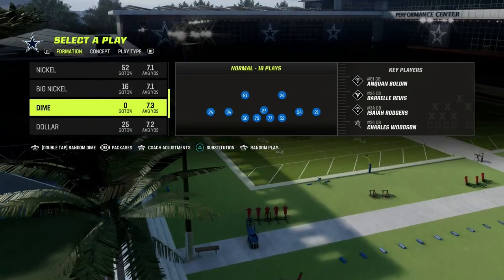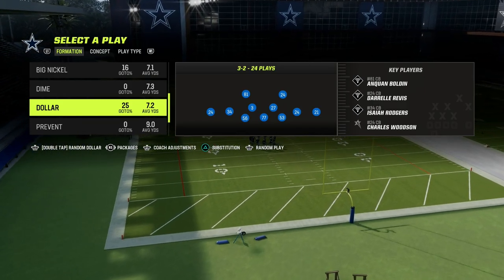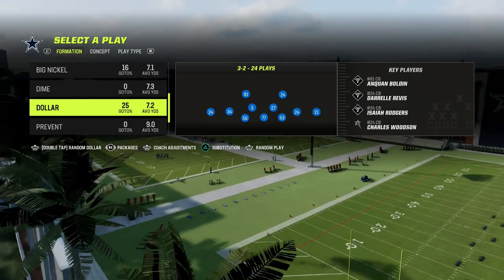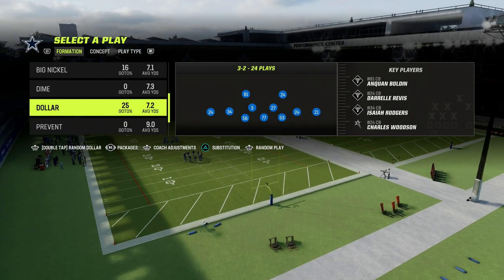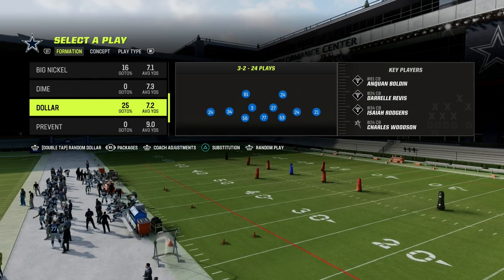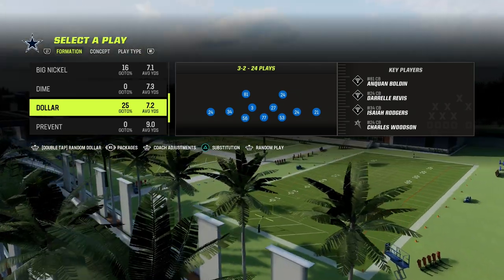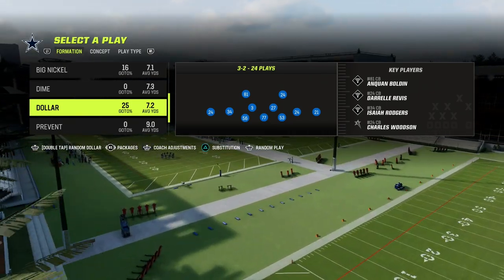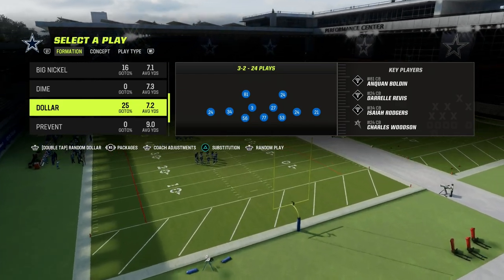This is a concept we run in Dollar, but you can run it in any formation. On our Patreon we broke down the five cornerstone adjustment concepts — if you can learn these five main concepts, it will provide a framework to understand how to adjust at a super high level defensively in Madden. The full Dollar defensive ebook is linked in the description for $10, giving you access to all of our Madden 23 offensive and defensive ebooks.